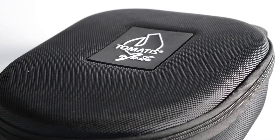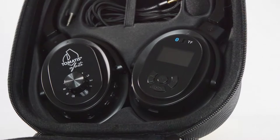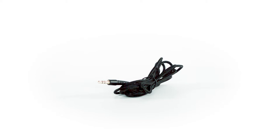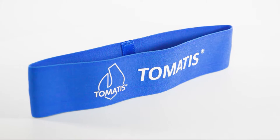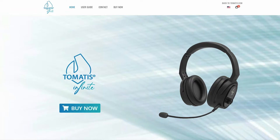Your headphones come with several accessories. First, you have the protection case which contains your Tomatis Infinite headphones. You also have a charging cable, a jack cable to connect with the equipment of your Tomatis professional — so keep it preciously for later — a microphone to be connected to the headphones, a headband to secure the headphones on the child's head, and a booklet with explanations. This booklet is also available in English on www.infinite.tomatis.com — we invite you to read it very carefully.